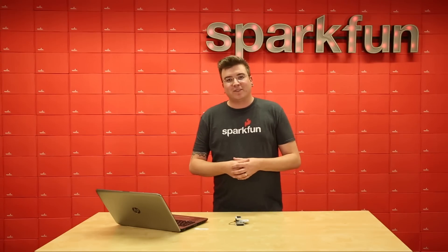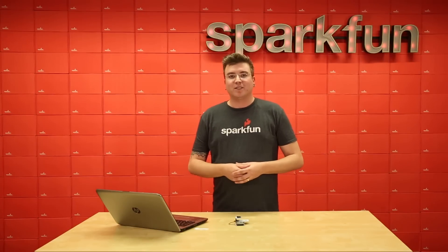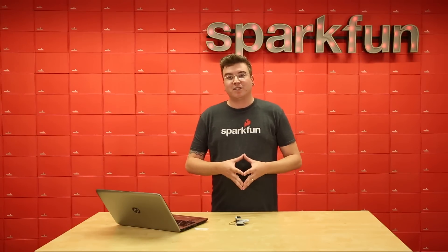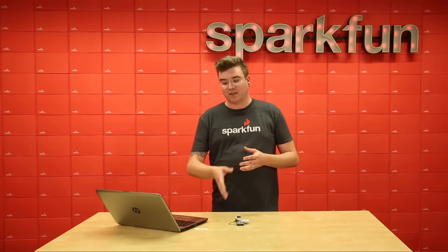I hope you enjoyed this intro to the Omega RFID expansion board. We have it on sale now at SparkFun and if you want more information, be sure to check it out at our website. We have all the information you need to get hooked up and started.